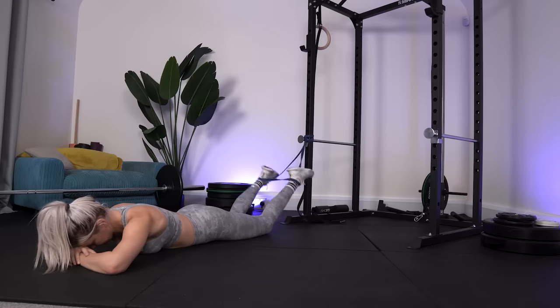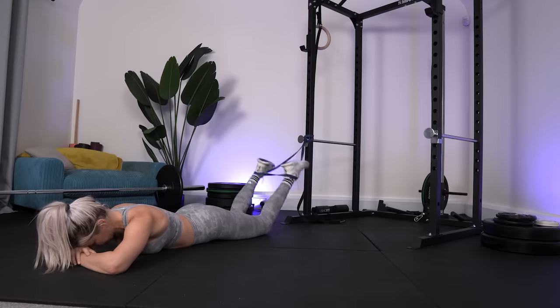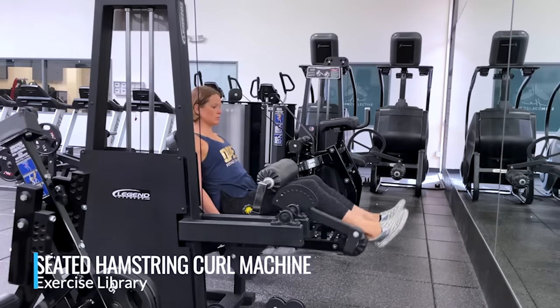Instead, try them with a resistance band. Hook the band around your ankles and as you curl your heel towards your bum the tension in the band increases, meaning the tension increases as you move into that all-important knee flexion range of motion. A seated hamstring curl machine at the gym is also a great option. Aim for 8 to 12 repetitions for three sets.